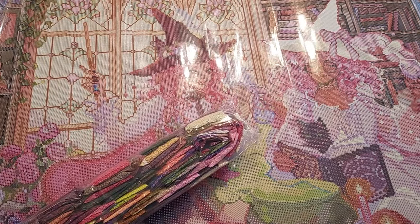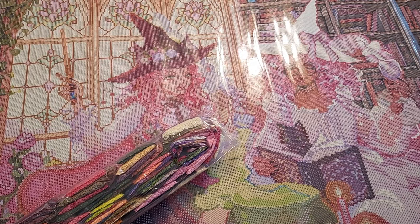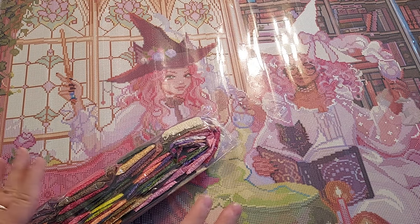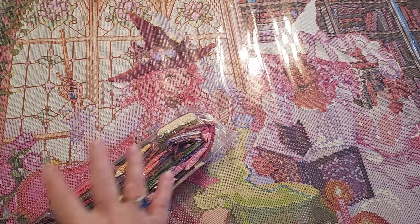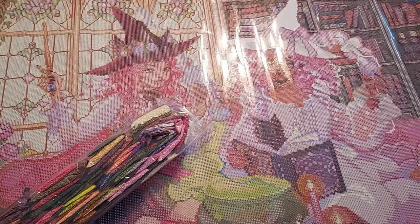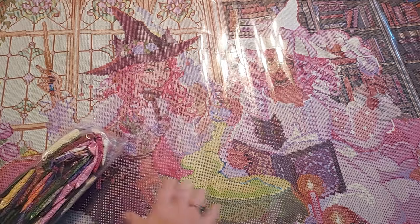They have some fun ones they just released — I think it's Looney Tunes, and they also did the Peanuts gang. They're all little, but the colors are just all yellow, green, or blue in the back. It's not my thing. They're good for kids I think, but I prefer much more depth.